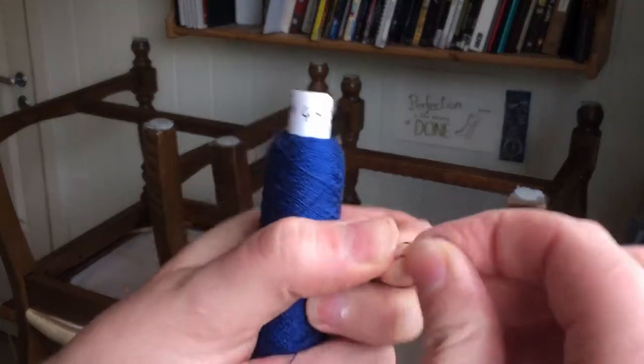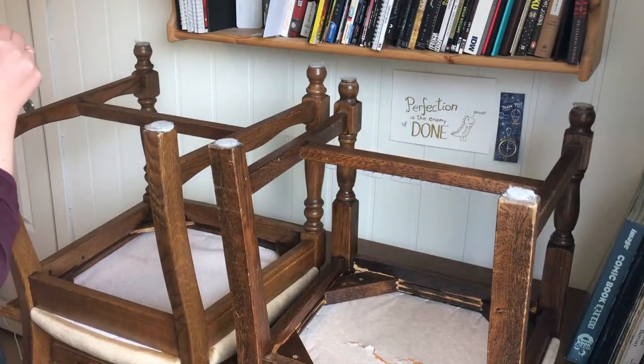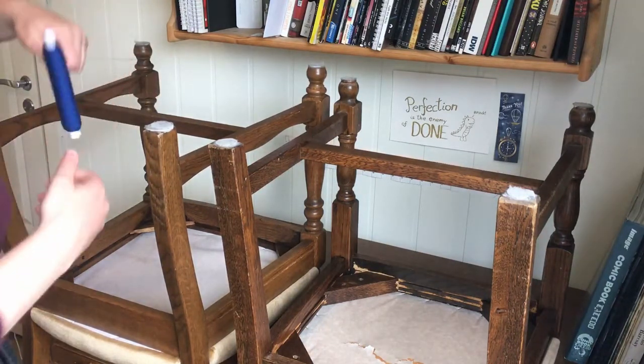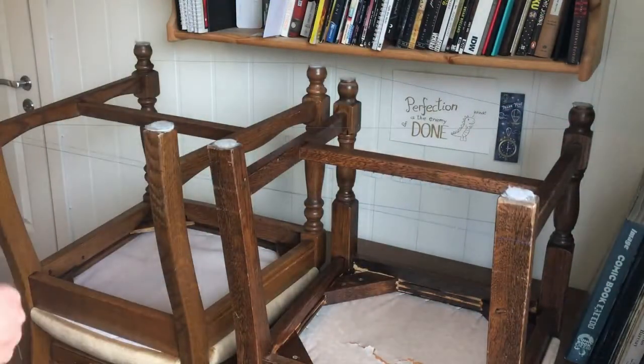The first thing we need to do is cut our thread into equal lengths for the weaving. This project uses 19 cards with 4 threads in each card, so we need 76 threads for the warp of the brocade. Traditionally this is done with a warping mill or a warping reel, but since I don't have that and they can take up an awful lot of space, I use a couple of chairs propped up on a table instead.